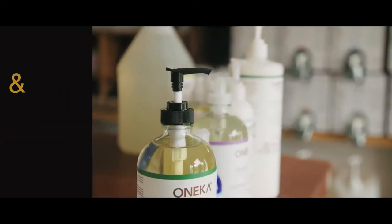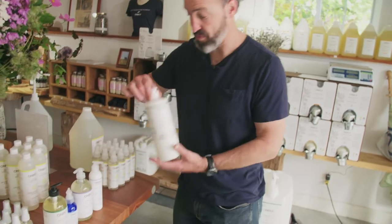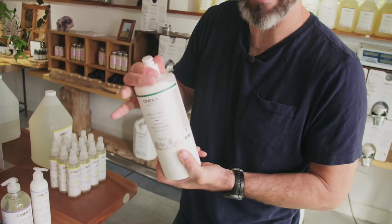Hi, I'm Philippe from Wanaka. Today I'm showing you how to open the pumps on the different sizes. There is one common thing to do on all sizes, all types of pumps, and that is to make sure that your cap is tight. Make sure that's tight.